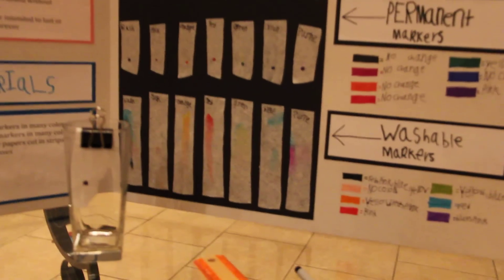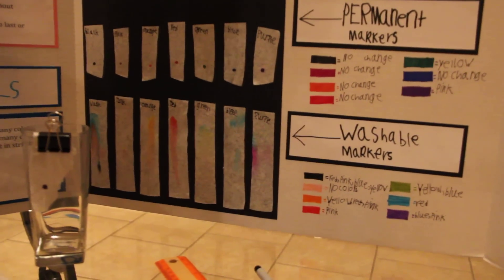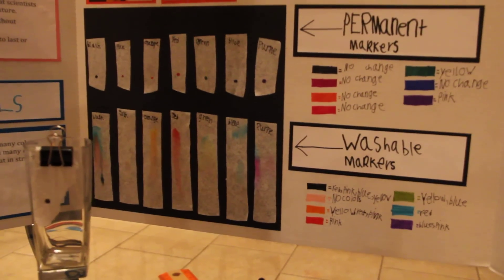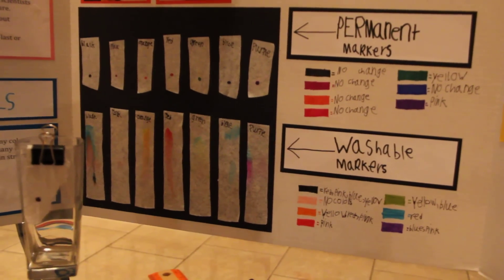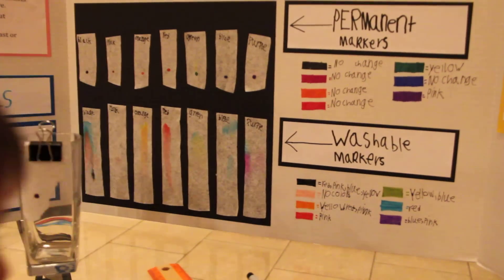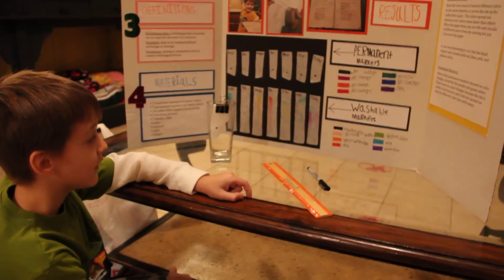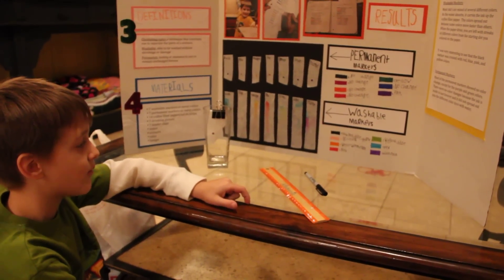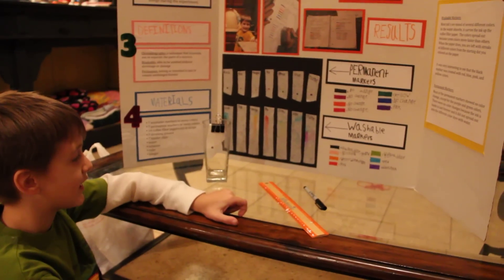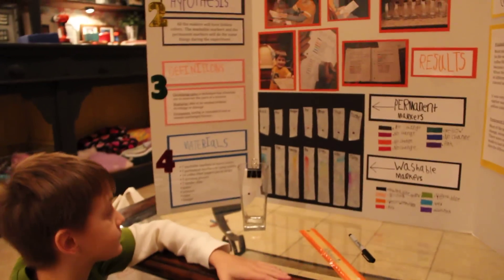But I see lots of colors on these washable markers — tell me about them. The black has red, pink, blue, and yellow. The pink has no change. The orange has yellow, red, and pink. The red has pink. The green has yellow and blue. Blue has red. And the purple has blue and pink.